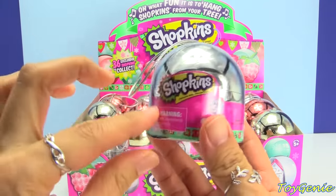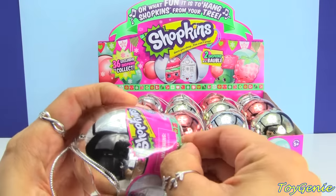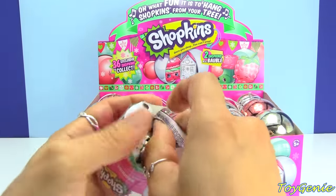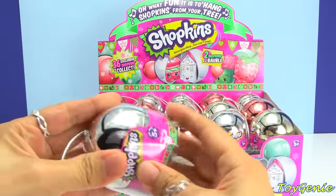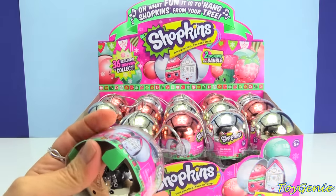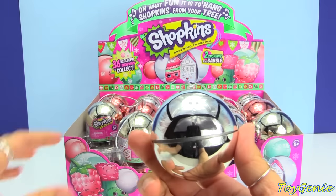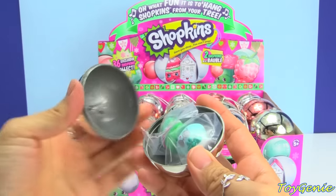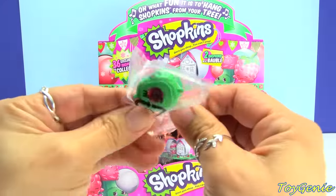It's pretty neat because they come in this dome-like packaging. Let's see how to open this up. Here is the silver ornament ball and inside we have — oh my gosh, oh my goodness, how cute is this? Super adorable!